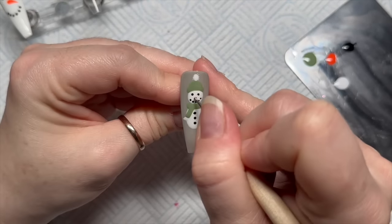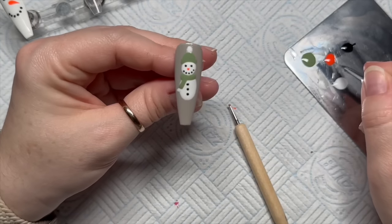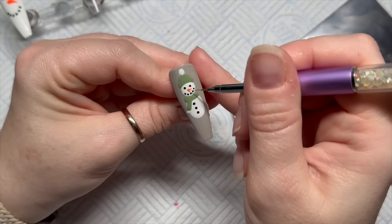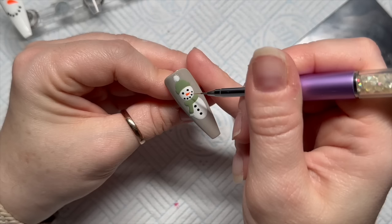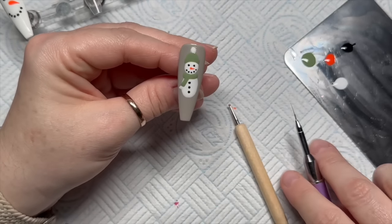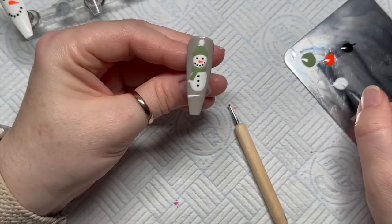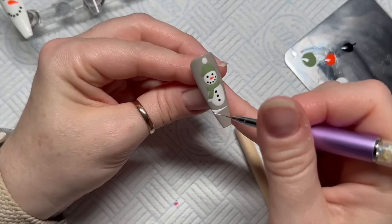I'm doing a dot for the carrot nose and then using my detailer brush to bring it to a bit of a point so it looks like he's got a nose. The 3D one we're doing does not have a carrot nose because there's just no space. I also decided to add a little bit of snow detail at the bottom.